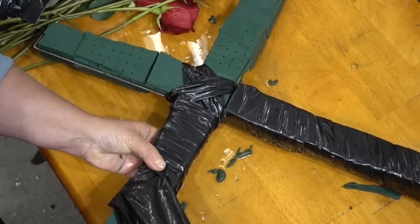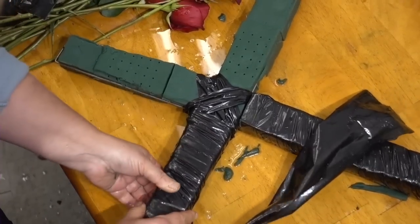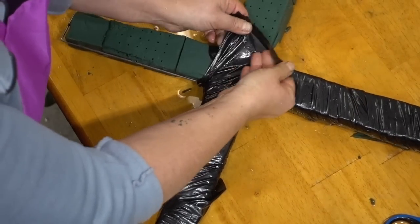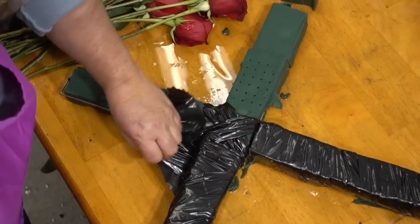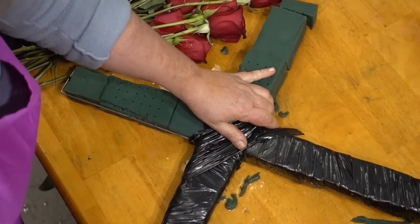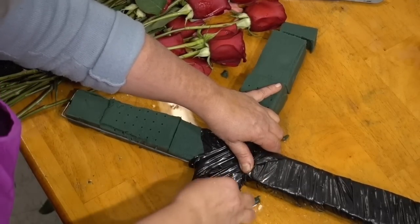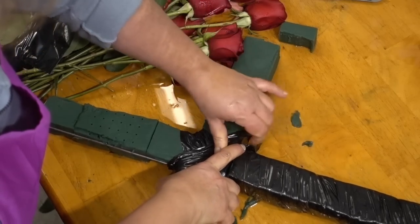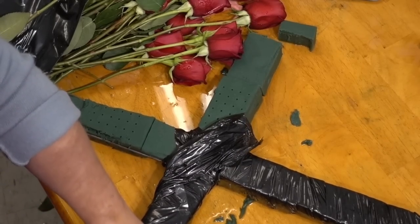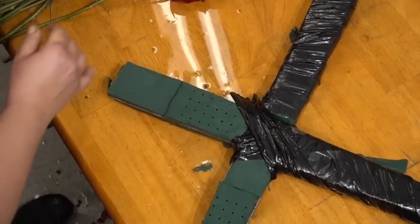Take your time, but it's fairly easy overall. Do one half and then the other half, then complete it by finishing the top of the cross. Any excess should be sealed with standard tape. If you wish to wrap it a second time, be a little more cautious when putting stems into the floral sponge — you may want to take a knife and pierce through the plastic to give room for the stem instead of forcing it in, so you don't break your flowers.